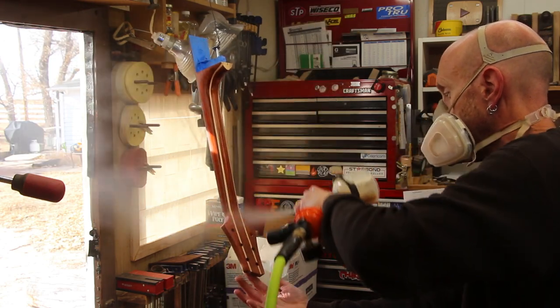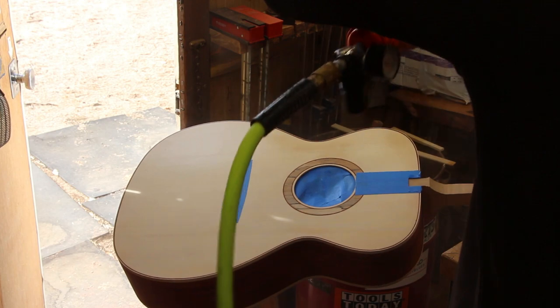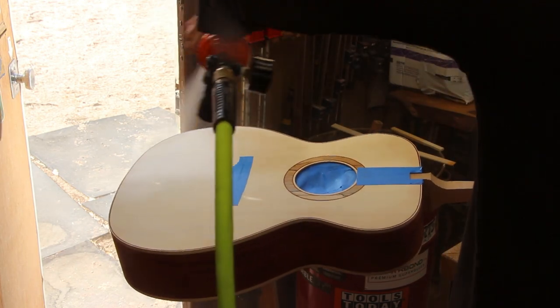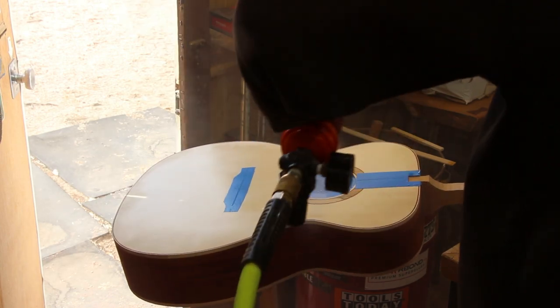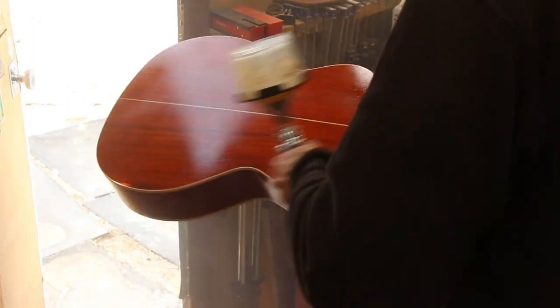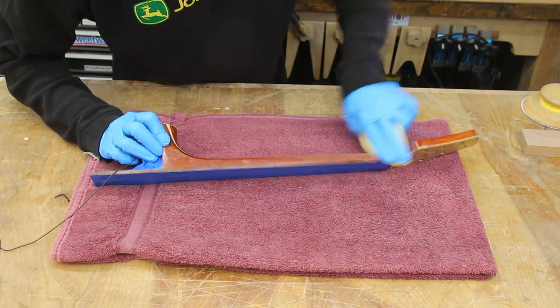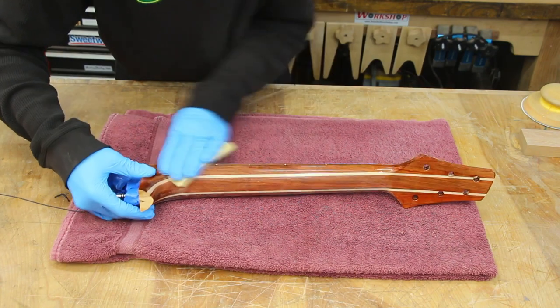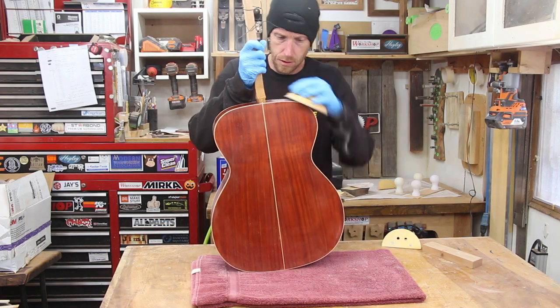The main reason that I'm spraying all of the finish is because of this padauk. Padauk has such a vibrant color that if you wipe a finish on, it is possible to pull any tiny dust out of the wood and wipe it onto the lighter wood surfaces, like the maple, or even worse, onto the soft spruce top. Once the sealer has dried, I'll lightly sand it again with some 320 grit before beginning to apply the water-based lacquer.